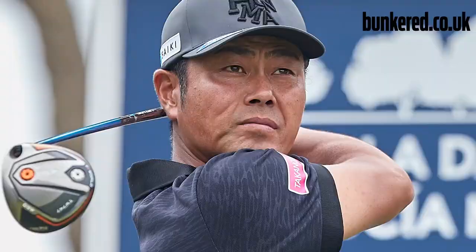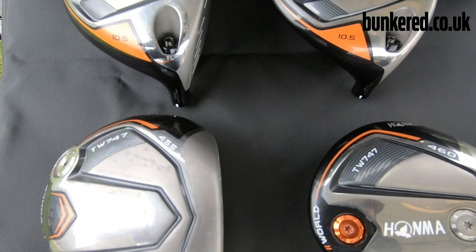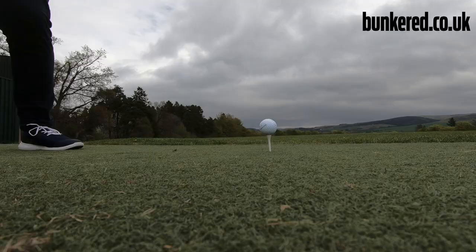I'm sure many of you are well aware of who Honma are — the Japanese brand well known for producing really high-end, quality performance products. A lot of you will have taken notice of them earlier this year when Justin Rose signed a deal with them and with the release of their T-World range, which is a little bit more competitive in today's market. In this video I'm going to let you know how I got on hitting this really expensive bit of kit. If you're new to our YouTube channel, please hit the subscribe button below, give us a thumbs up if you enjoy this video, and if you have any questions just leave them in the comments.